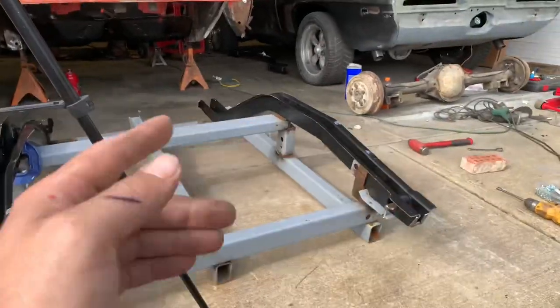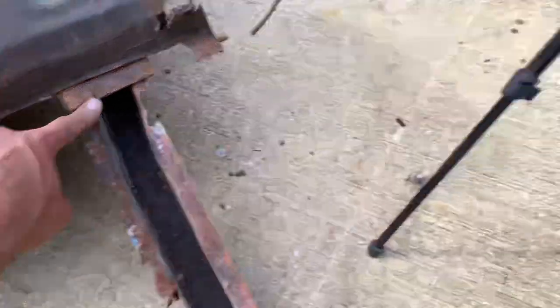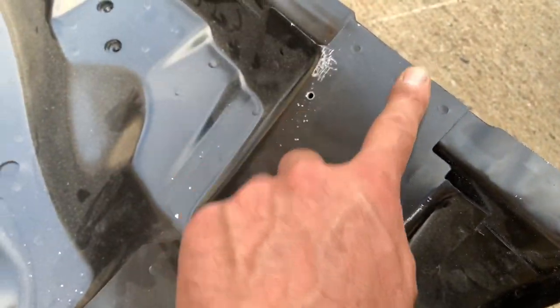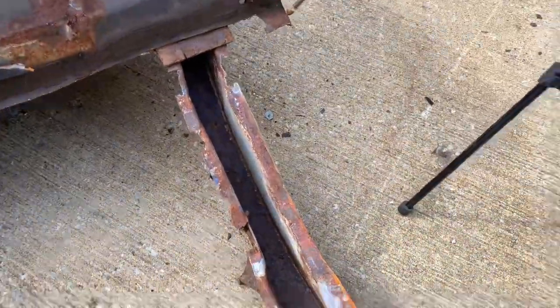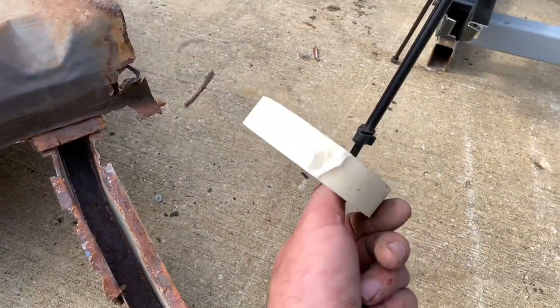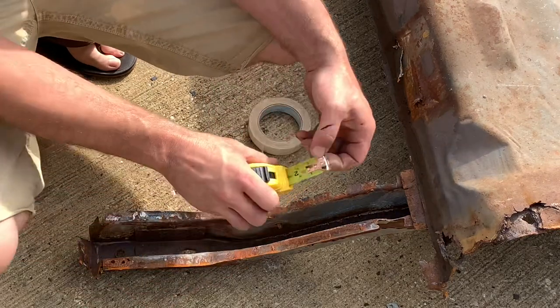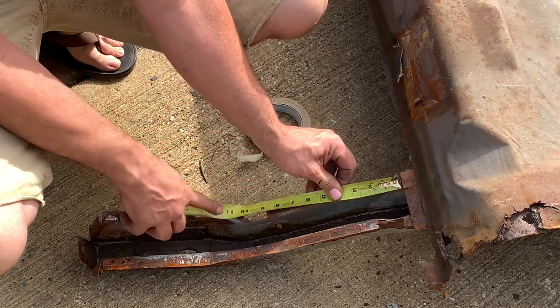Now the next thing is: where does the trunk floor go in relation to the frame? Where does it fit from front to rear? The number I'm going to give you is from this edge here — this is actually where the floor panel has a brace on the inside. You can see the heavier gauge steel — that's the leading edge, that's going to be my reference point. From the leading edge of that brace or the trunk floor to the leading edge of the frame rail is 19 and a quarter inches. Don't believe me? That's where this flexible tape measure comes in handy — I'll show you how I use it to measure the weird radius and shape.